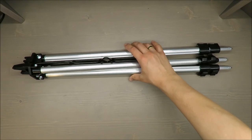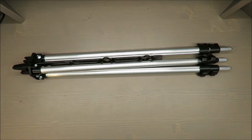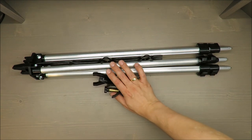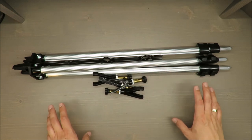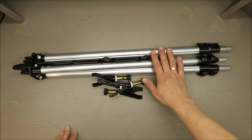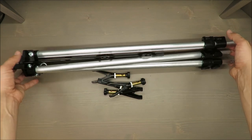Hello everybody, this is Out of the Box Unboxing and in today's episode I'm going to review for you the extendable aluminum fishing rod rest from Crivit, available in Lidl. It's lightweight and let's talk about what you are paying for.